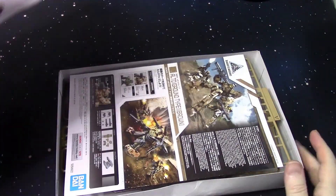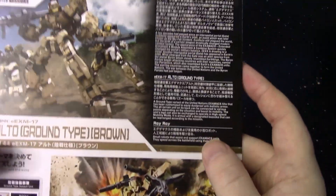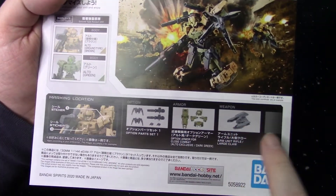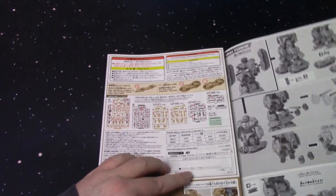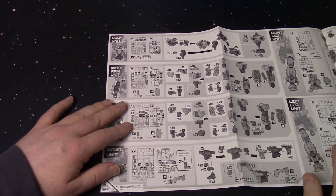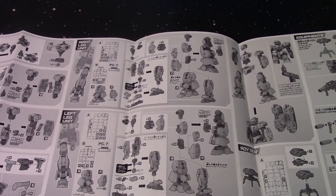Alright, a lot of sprues in there. Here we have the instruction sheet — let me bring that up a bit, maybe you can pause that. A little description of the Alto Ground Type, some different configurations with different parts you could use. I kind of like that — it's like, this is what you can do. Opening this all the way, your typical 30 Minute Missions instructions, almost all the High Grades are like this too. This one's pretty big, it's almost like a full book.